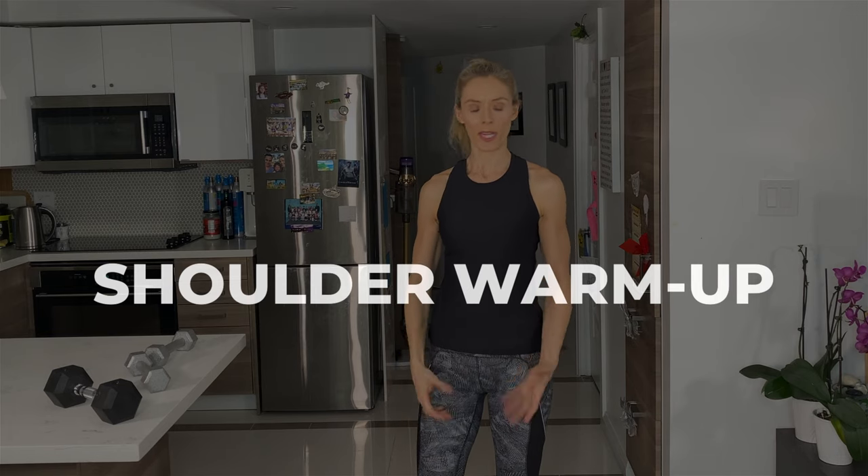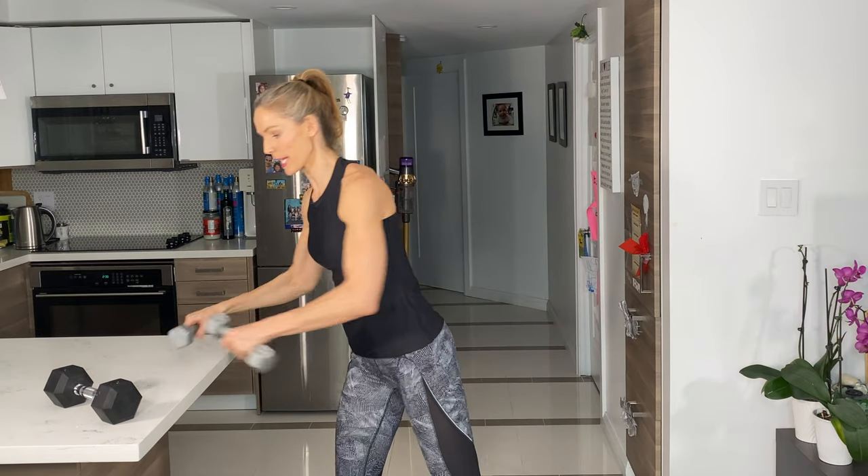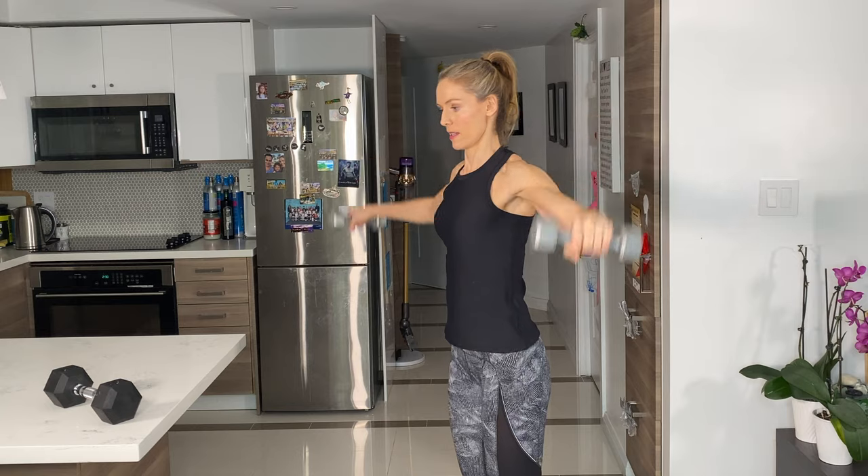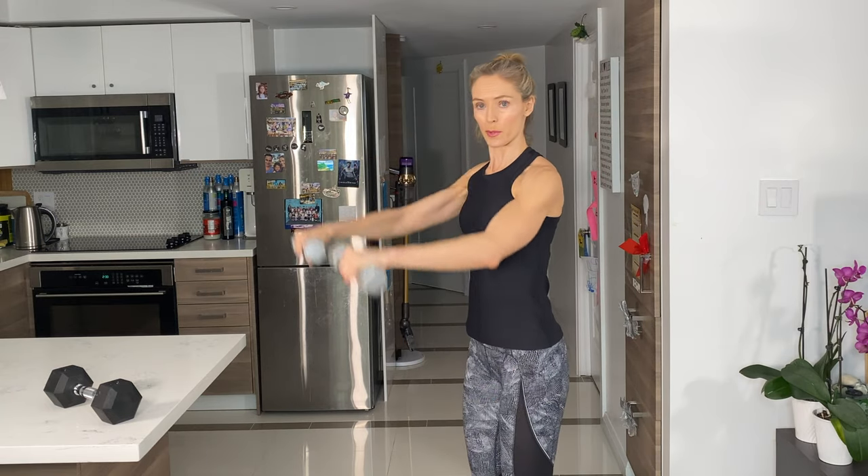You want to warm up your shoulders first. I tend to just choose a really light weight and start doing some of the exercises that I'm going to do anyway, just to kind of warm things up and hit the shoulders from different directions.